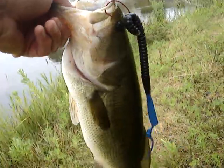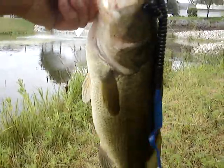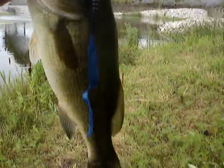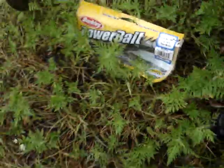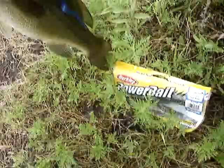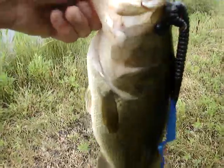It's the first bass caught on a Berkley 12-inch Power Bait worm — decent bass, it just came out with it. These are 12 inches long but they only give you five per pack.